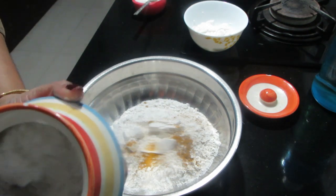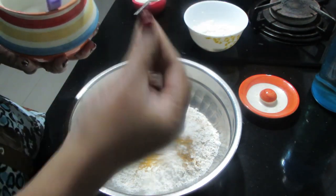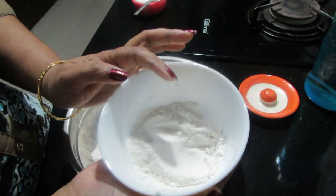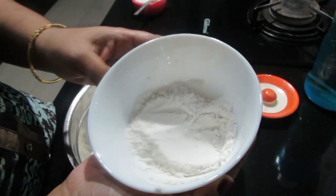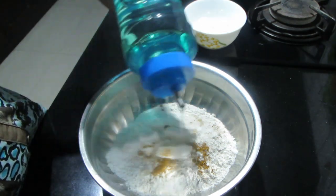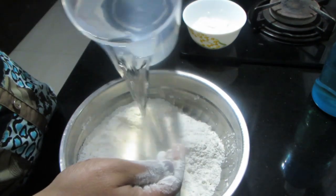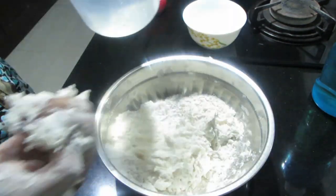Add 3-4 tbsp of oil. We will use a piece of paper as well. We will add some oil. I will mix the oil in this bowl and mix it — about 1 to 2 tablespoons in the bowl.